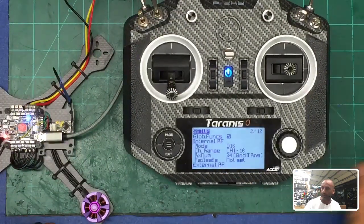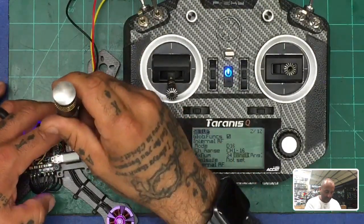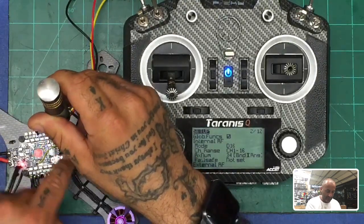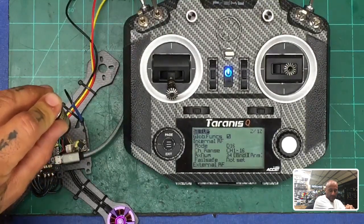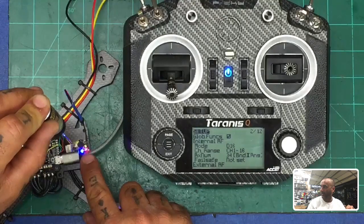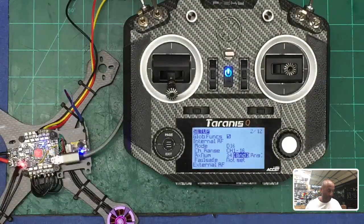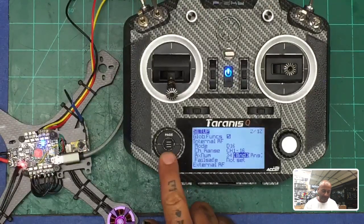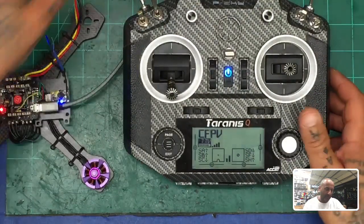While it's chirping, find the bind button on your RxSR and press it down. You're going to see the lights blinking. When you flip it on, you'll see the green light solid with the red light blinking — that means you're bound. At that point let go, press the center button, and turn the power off on your quad. Hit exit, flip power back on, and you should see your green light come up. There's your telemetry and RSSI signal. That's how you bind.